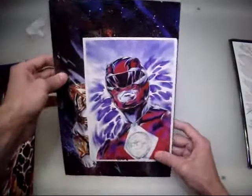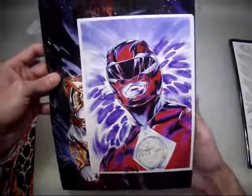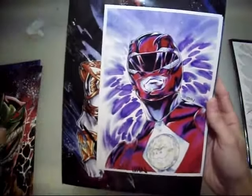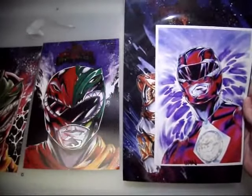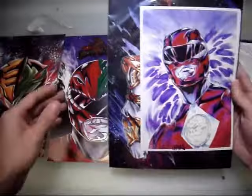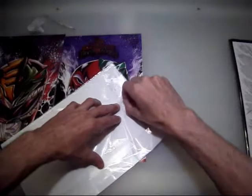My entire studio where I work on helmets is just going to be covered. The entire walls are going to be covered with all these prints. I'm going to have to make some custom frames, or maybe I'll just make one giant frame and put them all in it. Every single one of these is hitting my wall space here. There is another one in here that I see.